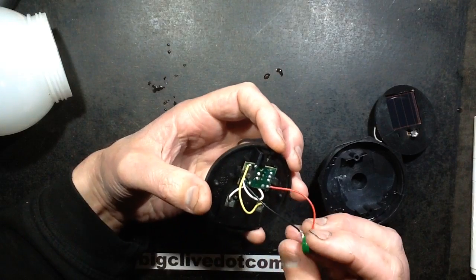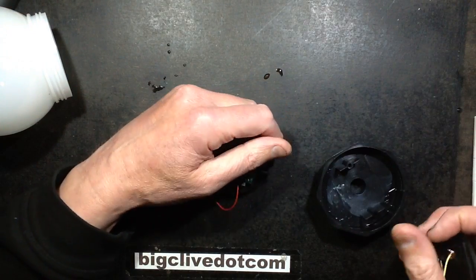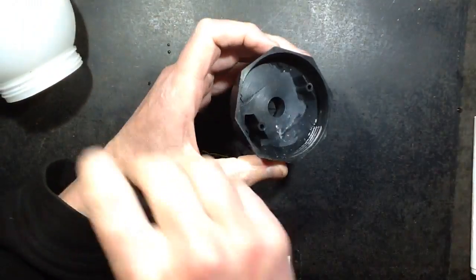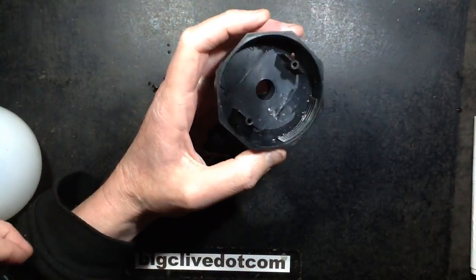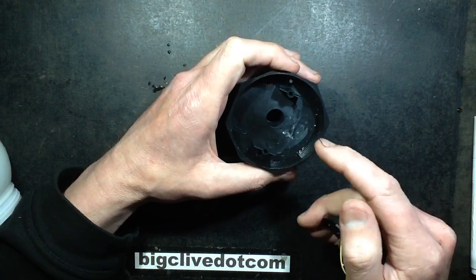What actually happened with this one is something that's happened before - it's a bit of a design fault with these. They tend to fill up with water; you can see water everywhere and the globe is absolutely full of water condensation inside.